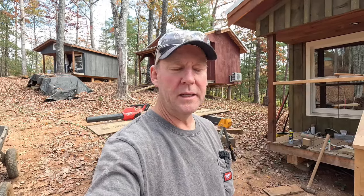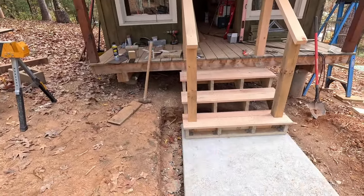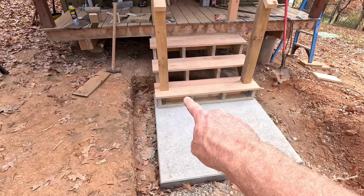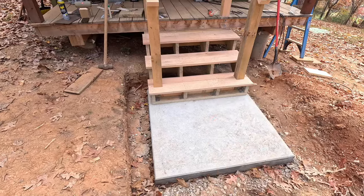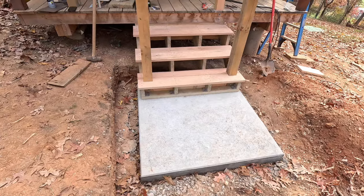I didn't close things out yesterday because I was kind of on a hustle — I had to blow some leaves and wanted to get further along on the deck railing. Let me show you where things are at right now. All of the treads are on and secured with screws, so I'll be able to take this first tread off in a couple of days to drill into the concrete and secure that board down. And that'll be it for the stairs themselves.